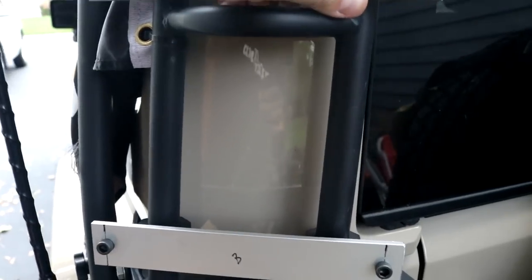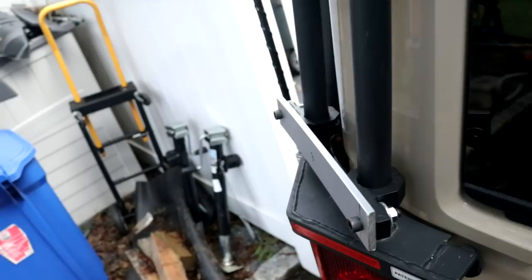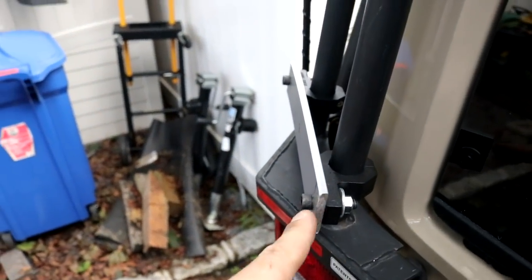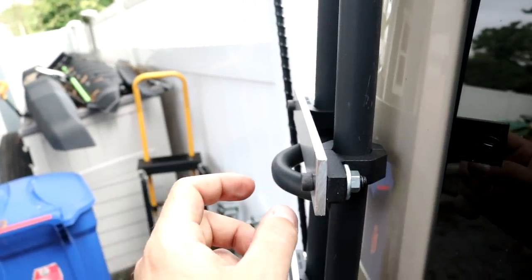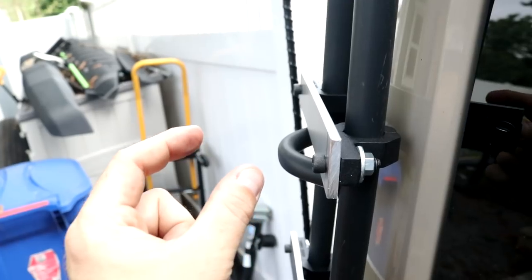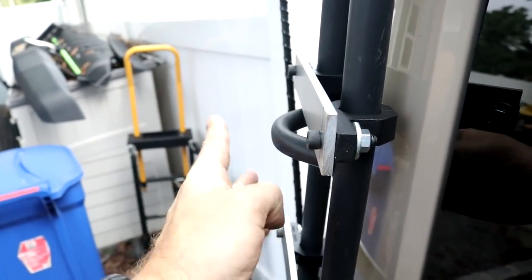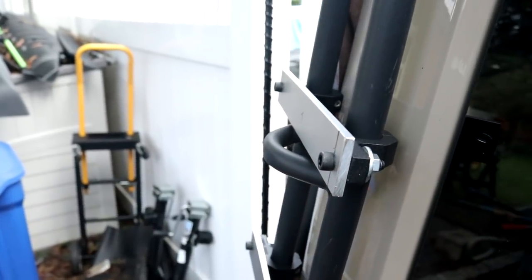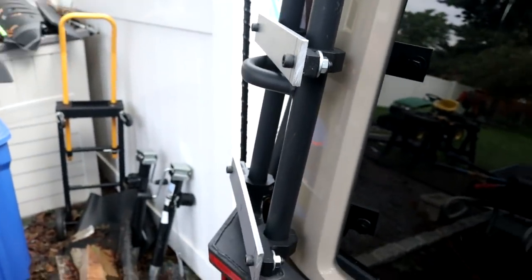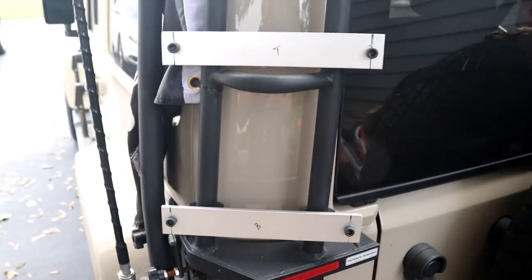Nice — moves the whole thing. So you can see how it's mounted here. I have one inch aluminum barrel spacers coming which will bring it out so it won't hit this footstep from the ladder. Pretty simple — it's about 15 minutes of work.